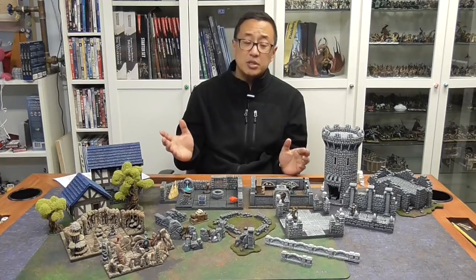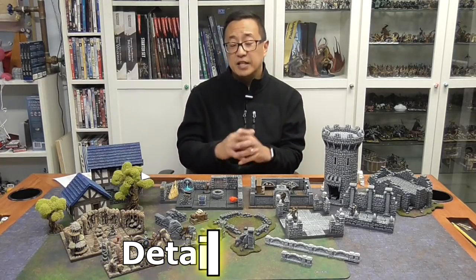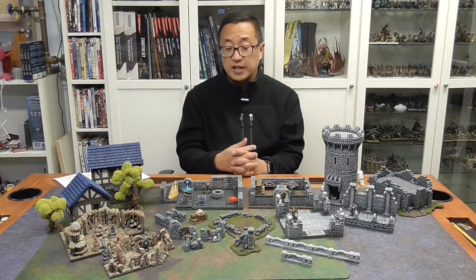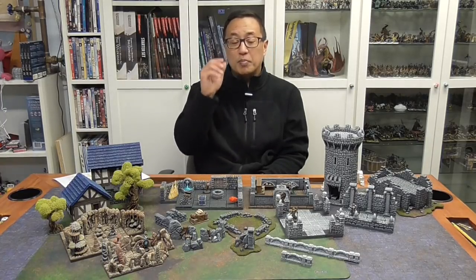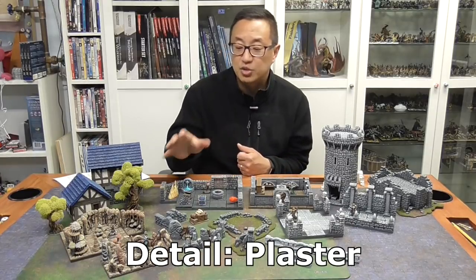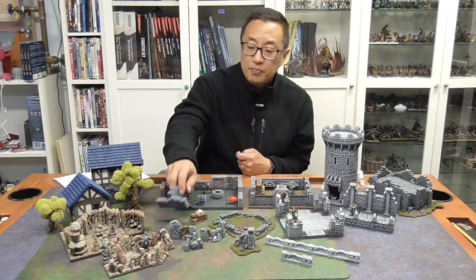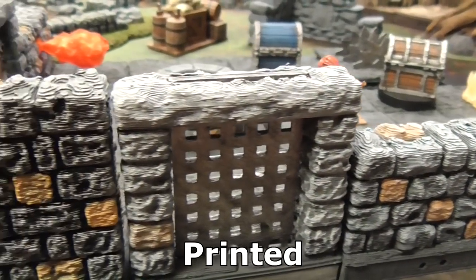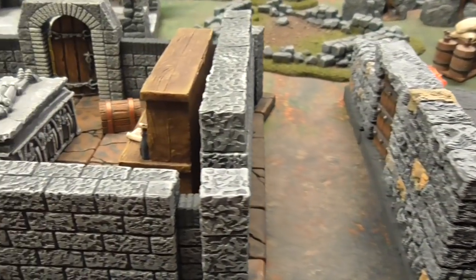At the end of the day, probably the most important thing is the detail and how it looks, and this is where it depends on your aesthetic. If you're making scenery to put your model on for a painting contest, you want to go with Hirst Arts, because you don't have the layer striations you get with 3D printing. If you compare this 3D-printed wall of bricks to these plaster bricks, the detail on the plaster is a lot better — you're still seeing print lines on the 3D version.